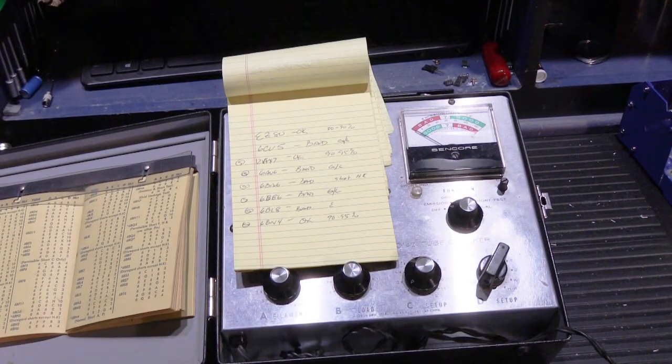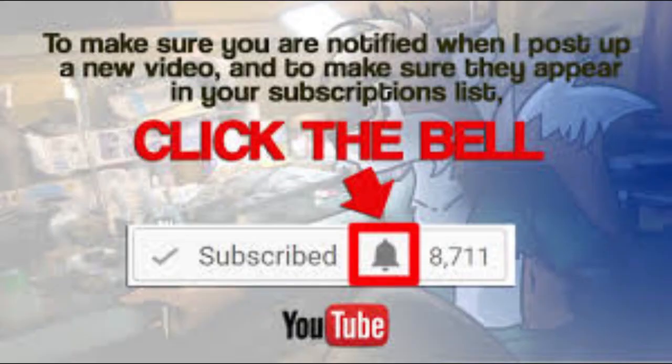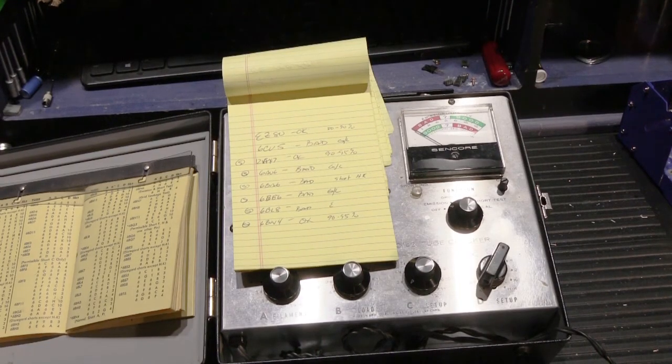Tomorrow I'll place an order for tubes, and I have to make a list of other components to special order for a repair like this. When those come in, we'll do part 2 and talk about what it takes to work on a set like this — how to disassemble it and make it easier to work on. If you found this interesting, please give it a thumbs up on YouTube, and if you want to subscribe to our channel, click the little bell on our YouTube homepage to get email notifications when we post new videos.